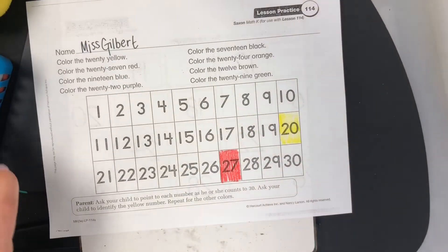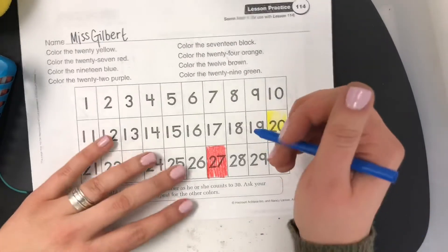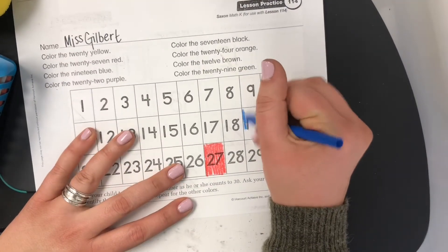Color the number 19 blue. 19. 1, 9. 19 blue.